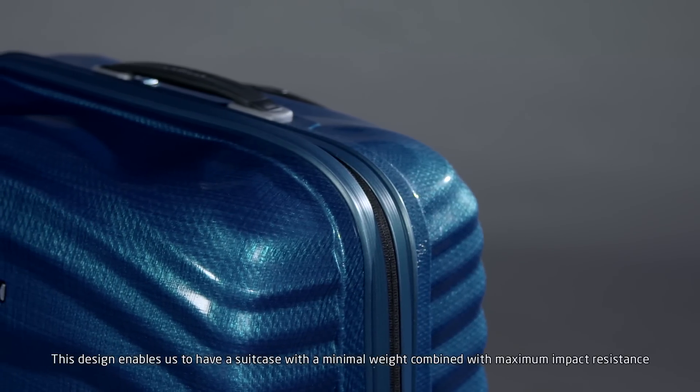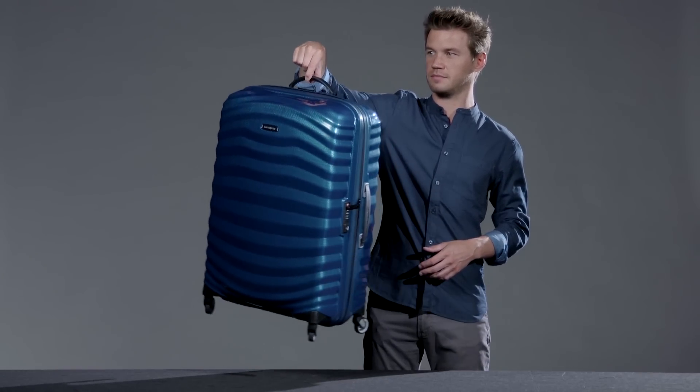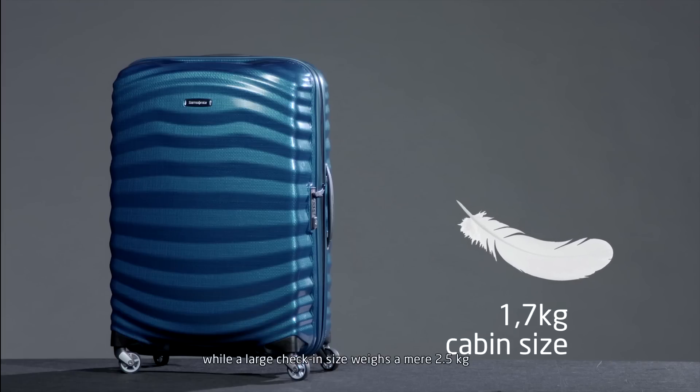This design enables us to have a suitcase with a minimal weight combined with maximum impact resistance. A cabin size model weighs in at just 1.7kg, while a large check-in size weighs a mere 2.5kg.